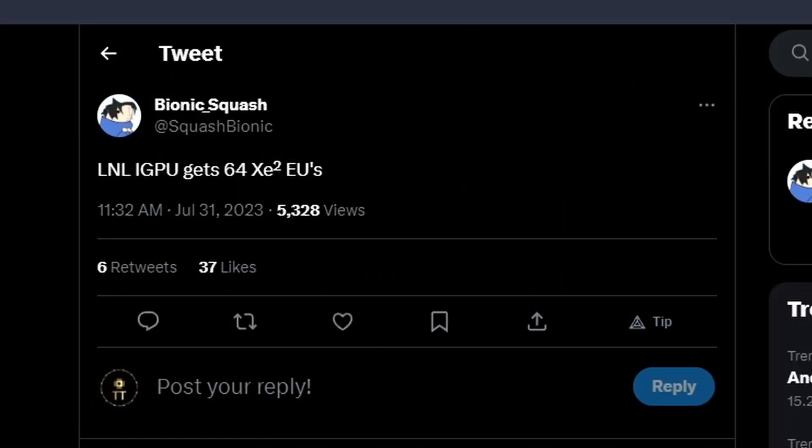From BionicsQuash, a Twitter user, we have leaked information about LNL — Intel Lunar Lake CPUs. The IGPU information is that it will be getting 64 XC2 EUs, meaning it will have 8 XC cores. That's not quite as much as some expected, but it's going to be 64 XC2 EUs based on the Battle Maze architecture.